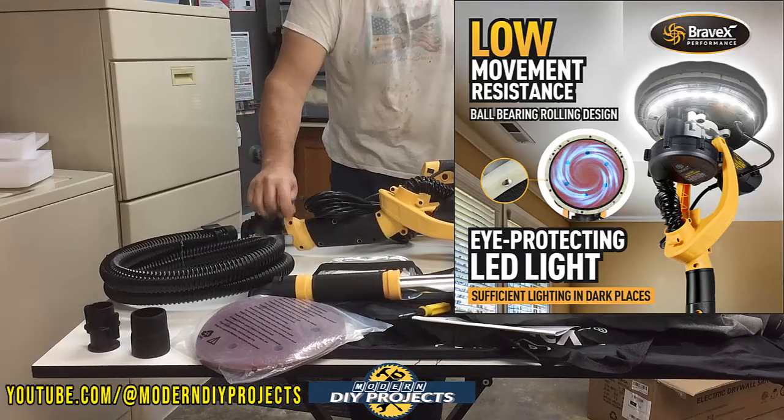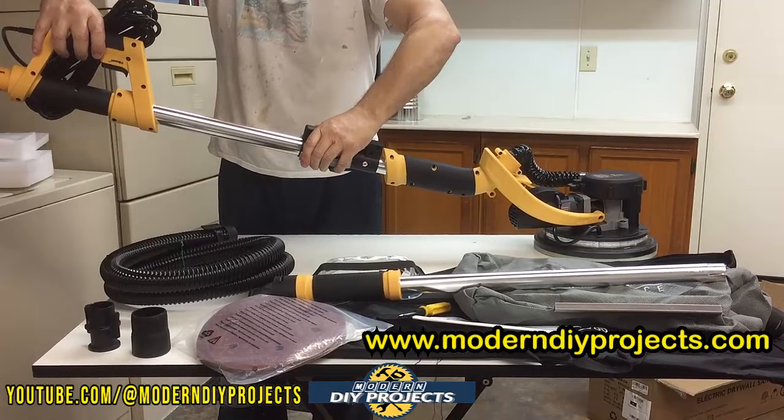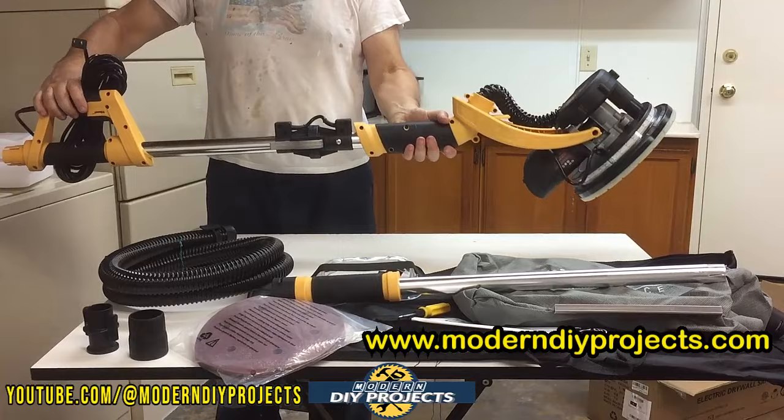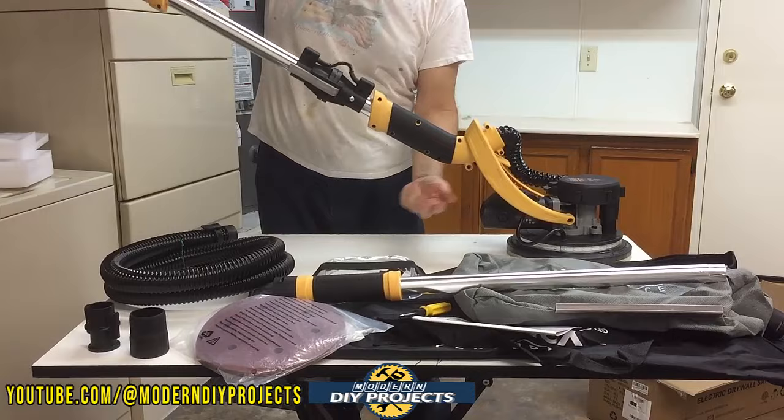This sander is great for just about any application — from sanding drywalls on walls and ceilings to sanding hardwood floors. You can also use it to sand wood siding on your house. Instead of renting a sander or doing it by hand, this compact lightweight unit rotates and folds to suit just about any sanding application while keeping you in a more upright and comfortable working environment.